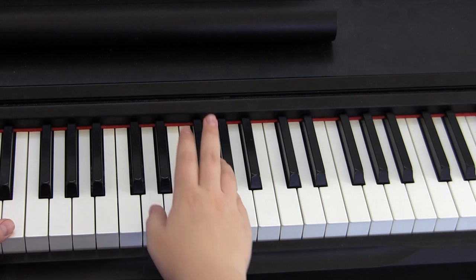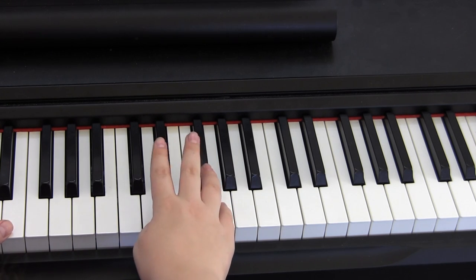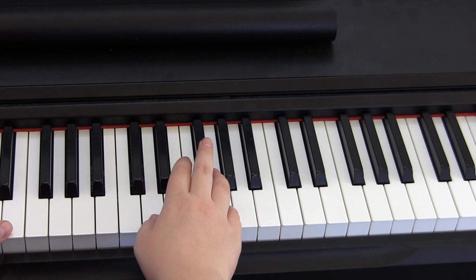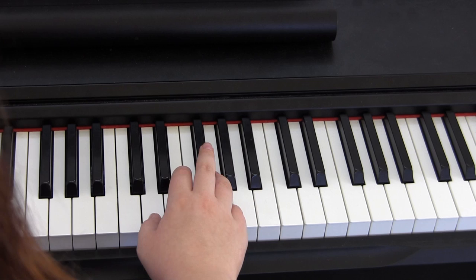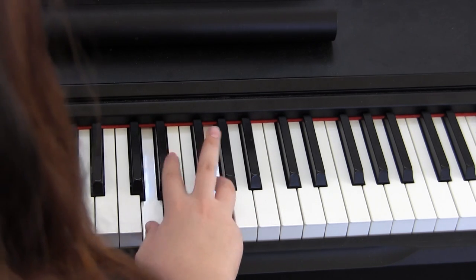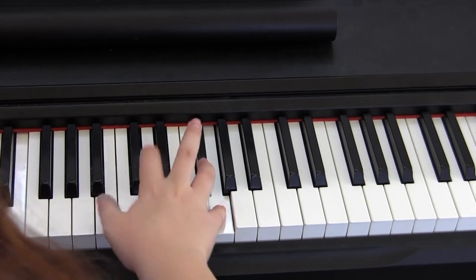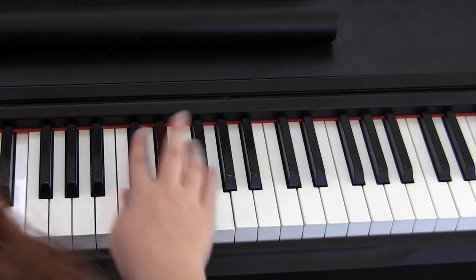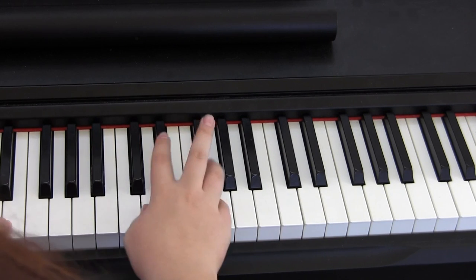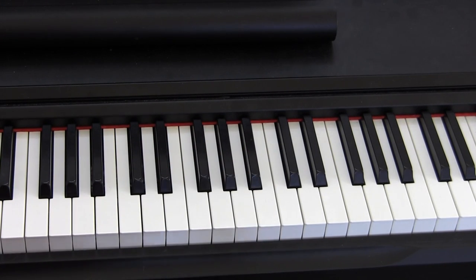Now to give you an idea of what this looks like — remember the E octave with your bass hand is played every other note. Let me show you what I mean by that. That's pretty much how it goes.